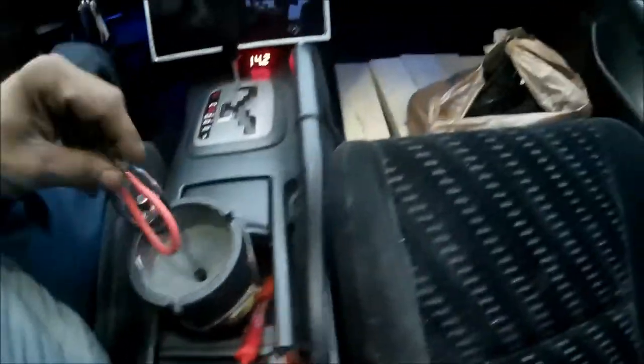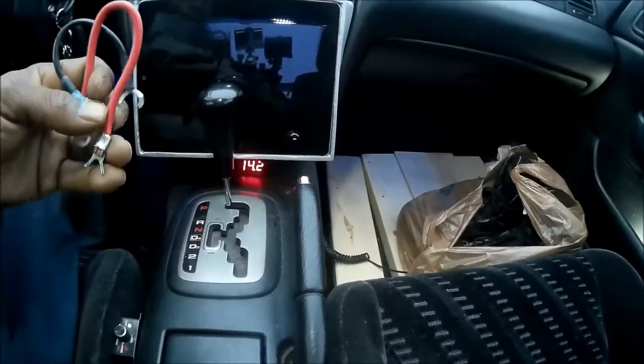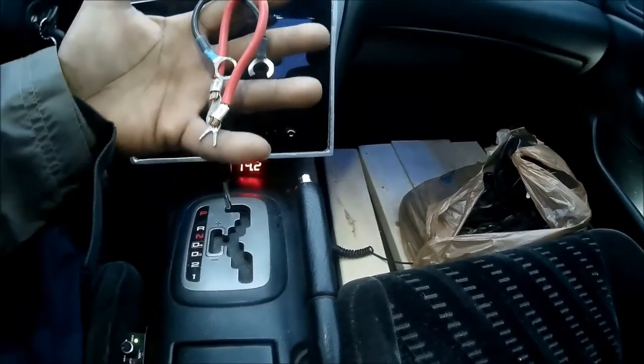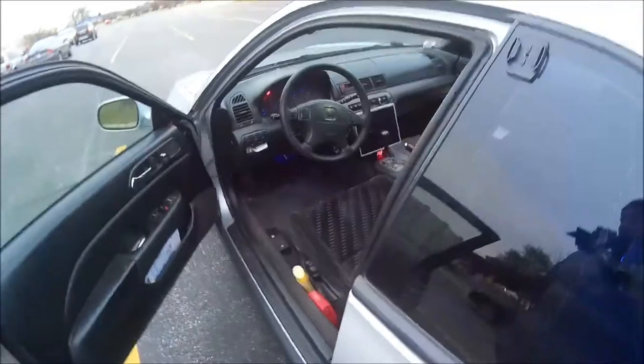These right here — this is a portable ashtray. I don't know why I have it; I vape now. I guess I use it as my little garbage can now. These are my old jumpers — of course 100% copper. I'm gonna use Eastwood deadener — let me give y'all a difference.